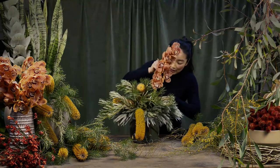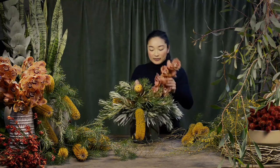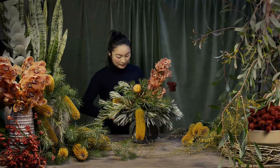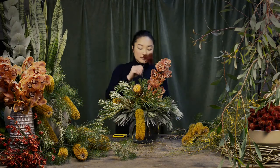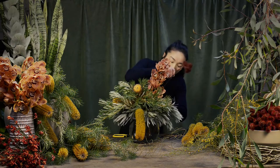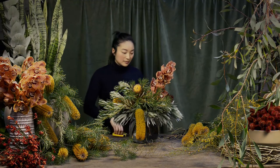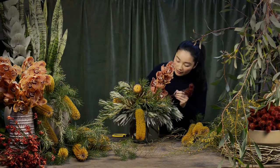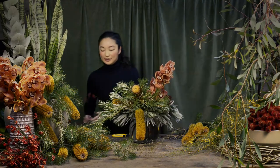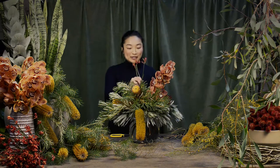Now I'm just going to pop in a cymbidium orchid in here as well. There's a beautiful kangaroo paw as well, which is lovely growing.